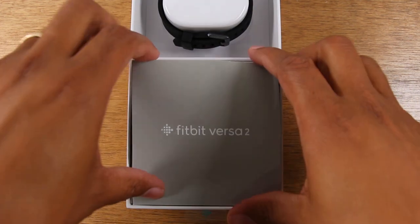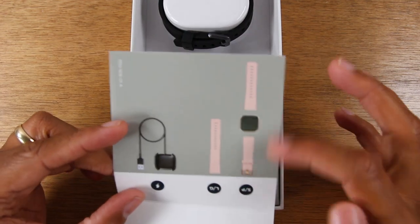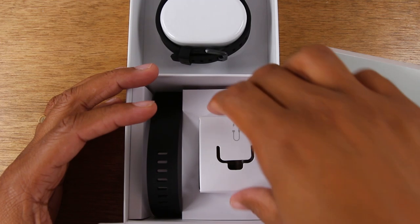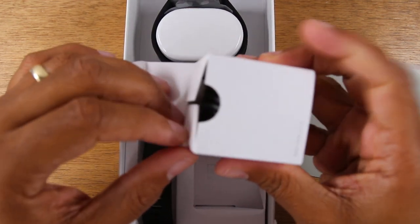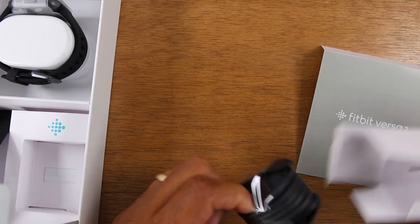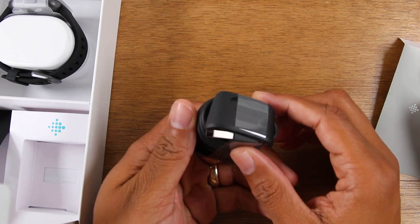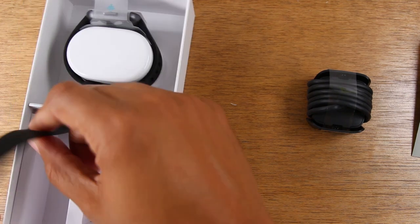First we have some manuals here. This kind of shows you just the different bands and what the charger looks like. And here we have our charger. This is the same bulky charger that the Fitbit Versa 1 used. I can't wait until they figure out how to make those smaller.